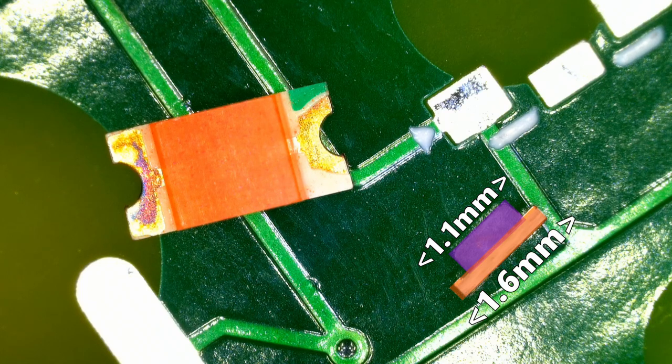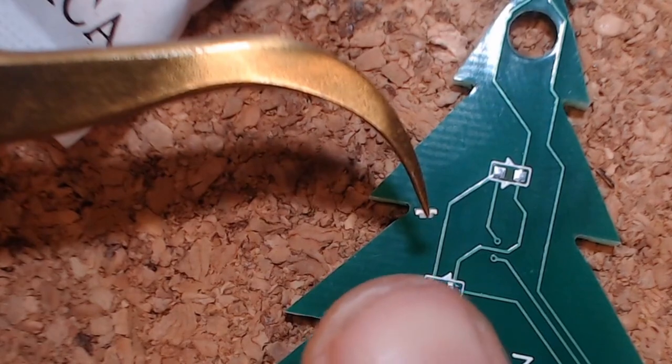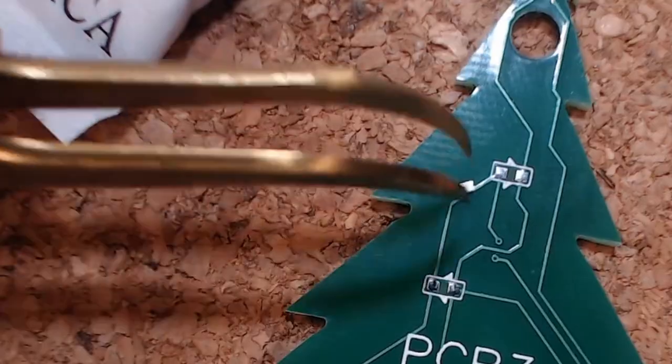Here are the LEDs under the microscope — the 1206 one is on the left and the 0603 one from the PCB tree is on the right, shown on its side. You can see that the dome of the LED isn't as big as the PCB part of the LED, so you need to lay the LED flat on that dome while you solder it, meaning the pads are slightly elevated. It's not terrible — you get the hang of keeping it straight as you solder — but it is a bit of a pain. The 1206 ones would be a lot easier because there's much more dome to lay flat, so it shouldn't rock as much.